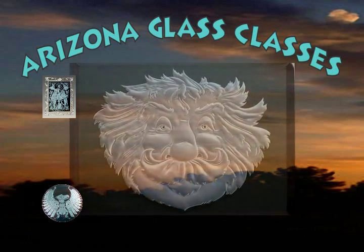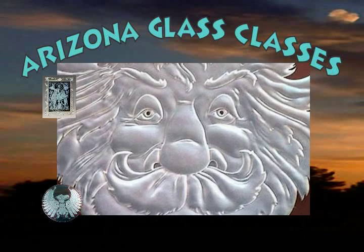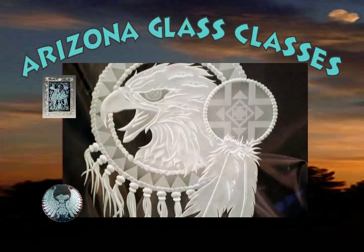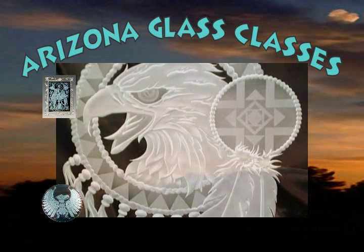Multi-stage sand carving is by far the most difficult type of sand carving to perform, but it is also the most impressive and rewarding. Multi-stage carving gives the most realistic results and can be very time consuming to perform.